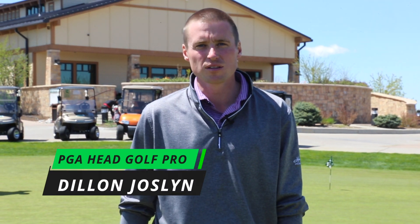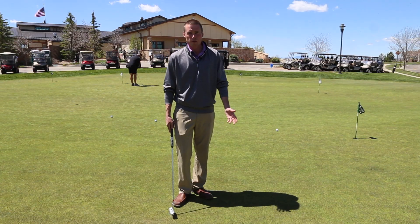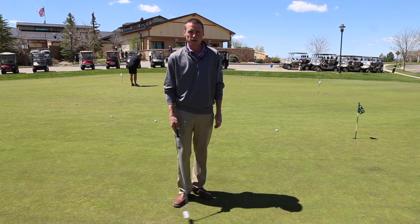Hello everyone and welcome to another episode of Monday Mulligans. I am Dylan Joslin, the PGA head golf professional at Heritage Eagle Bend. Today we are going to be going over a distance drill for putting.